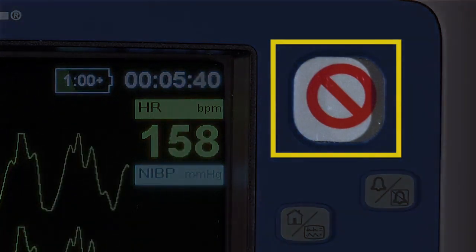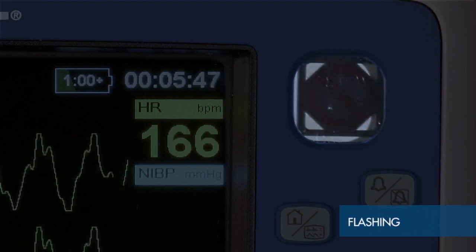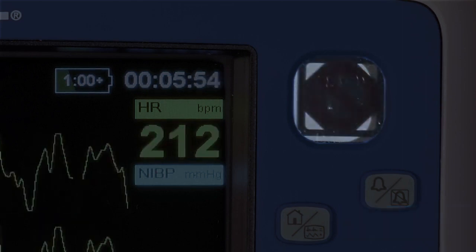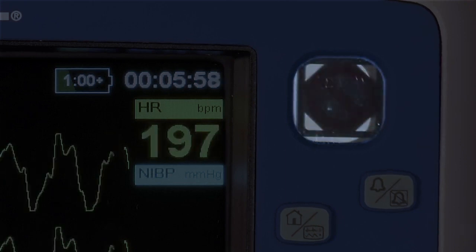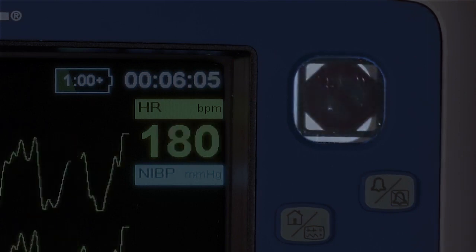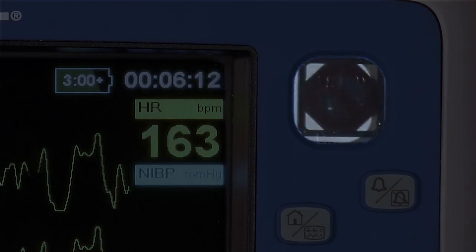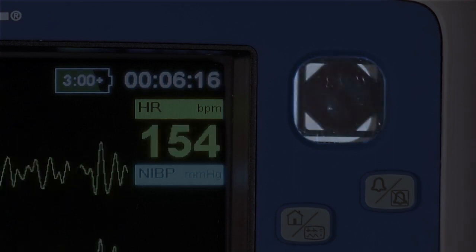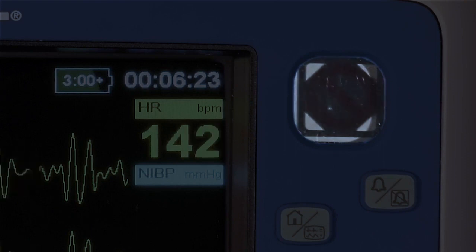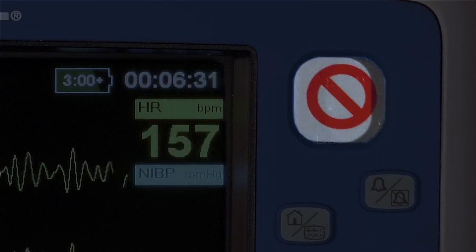The ready-for-use indicator displays three statuses for the X-Series Advanced: ready-for-use, flashing, or do-not-use. If the red Do-Not-Use symbol is not present, the device is ready to use. If the Do-Not-Use symbol is present or flashing, the device is not ready to use. This can be due to either a battery issue, such as a low battery or the battery not being properly installed, or it can be due to an equipment fault. Try replacing the battery with another charged battery and confirming that the battery is fully seated in the tray. If the Do-Not-Use symbol clears, then the device is now ready to use. If it does not, take the device out of service and contact Zoll Technical Support.